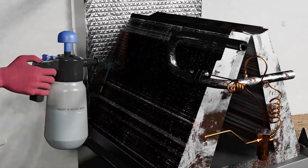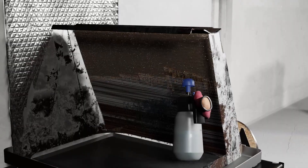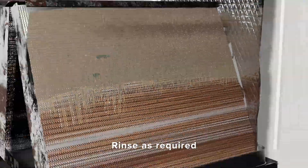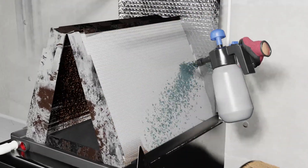Spray down the coil completely. Allow the cleaner to remain on the coil for several minutes before rinsing. However, it's worth noting that you are not required to rinse the evaporator if you use one of the Viper evaporator cleaners appropriately diluted.